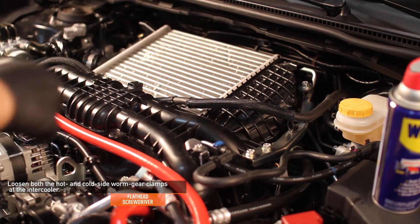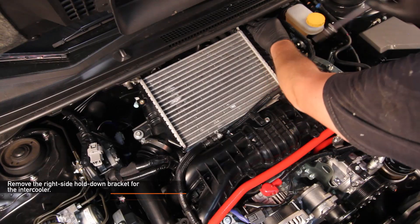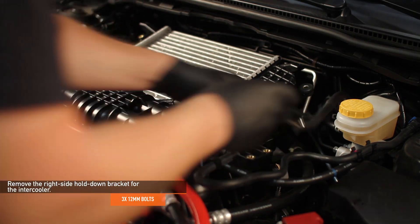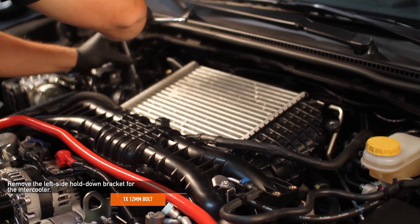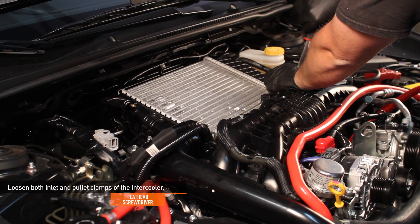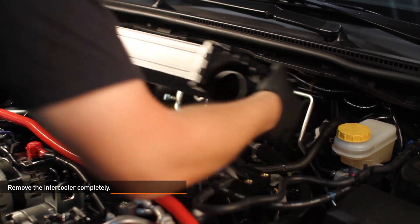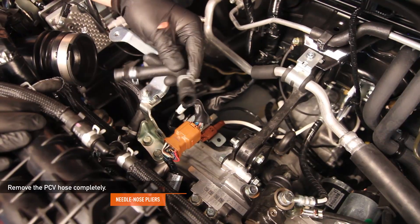Loosen both the hot and cold side worm gear clamps at the intercooler with a flathead screwdriver. Remove the right side intercooler hold down bracket — three 12mm bolts. Remove the one 12mm bolt holding the left side intercooler hold down bracket in place. Loosen both the inlet and outlet clamps of the intercooler using a flathead screwdriver. Remove the intercooler completely. Using needle nose pliers, remove the PCV hose completely.